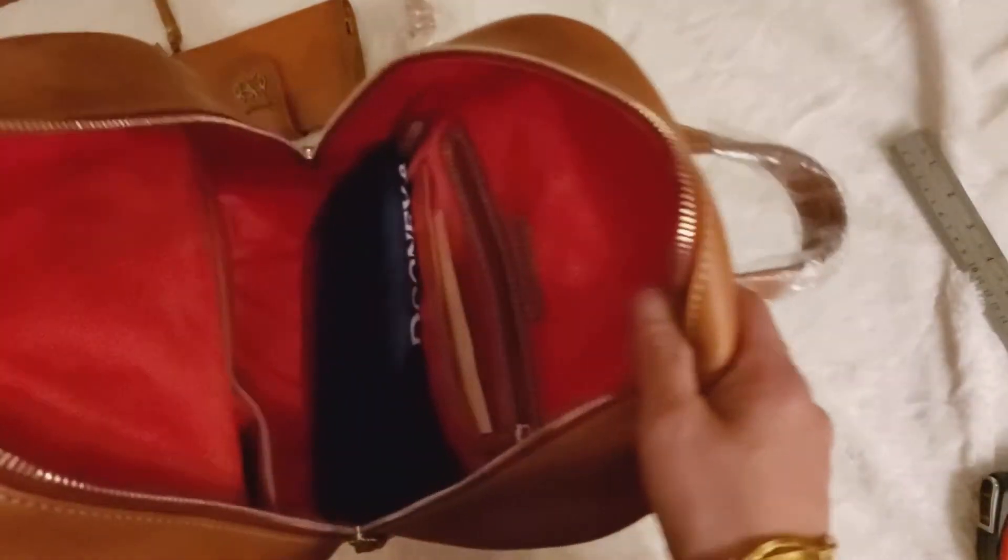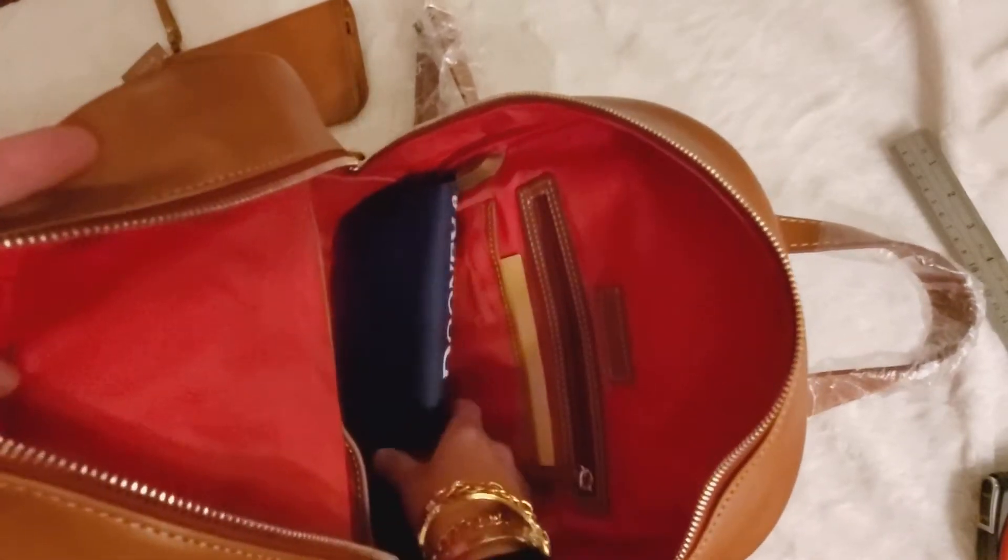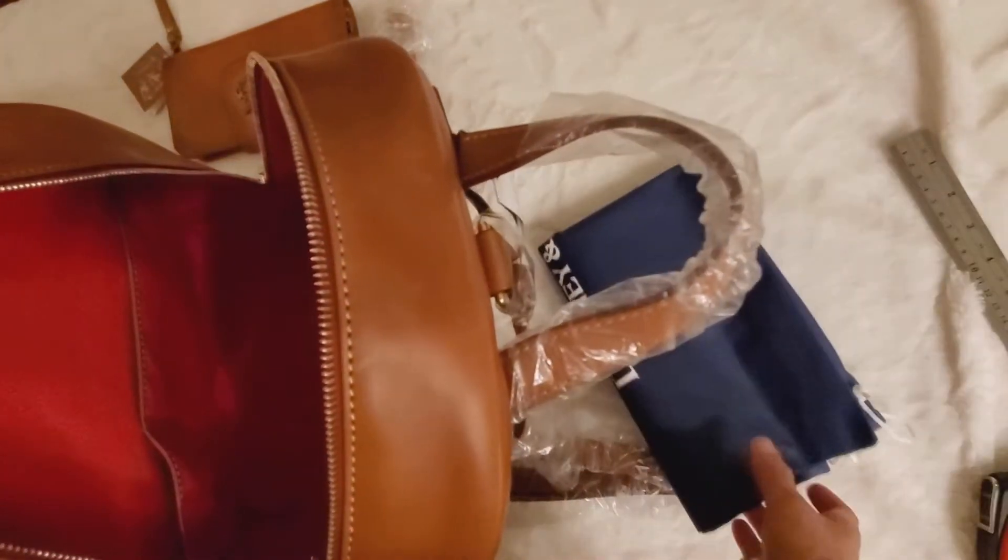The inside material is cotton — it's lined with red cotton. Here's the dust bag.